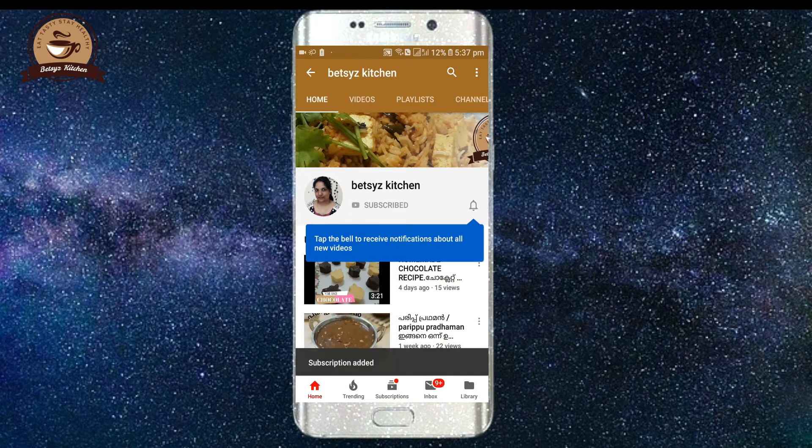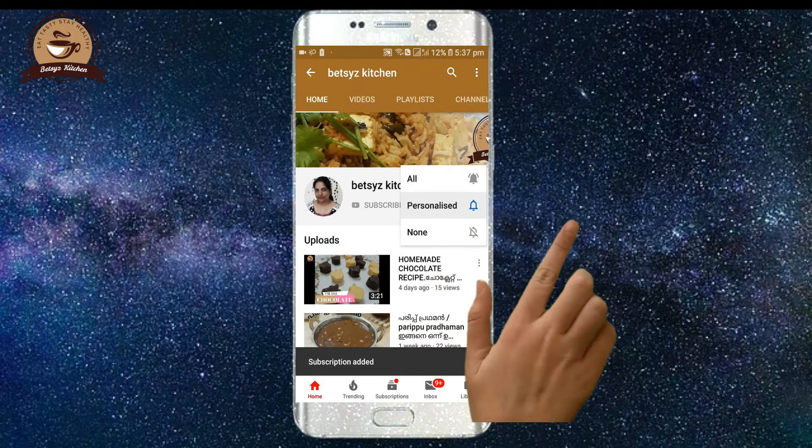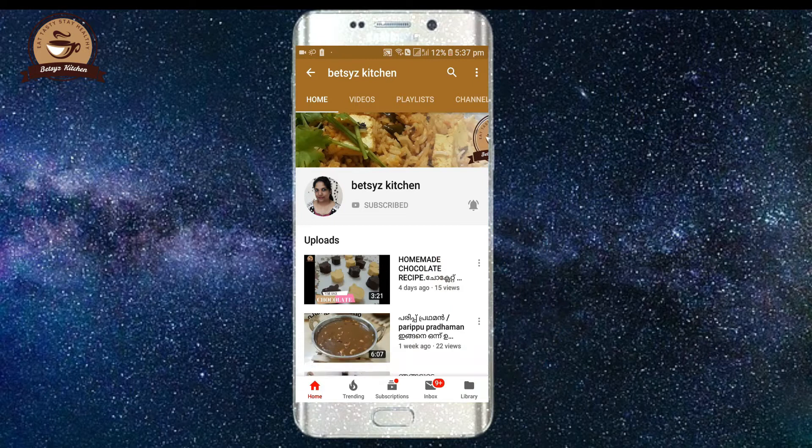If you want to subscribe, click the bell icon and press the bell icon. If you are watching the video, you can click the notification button.